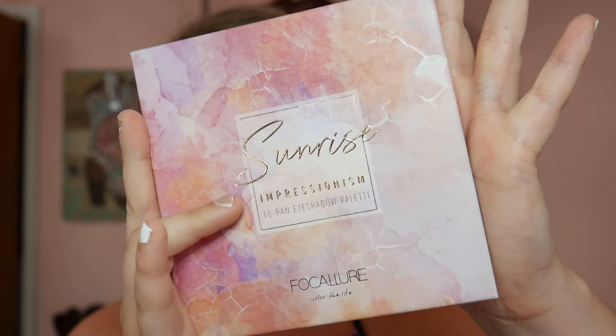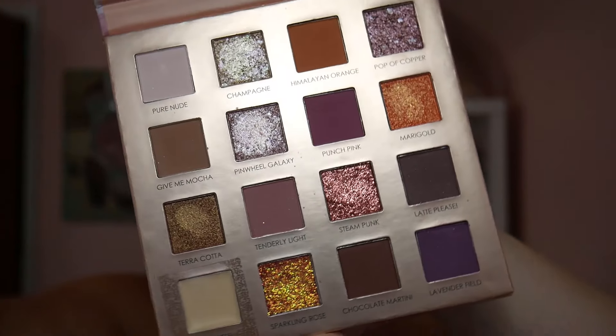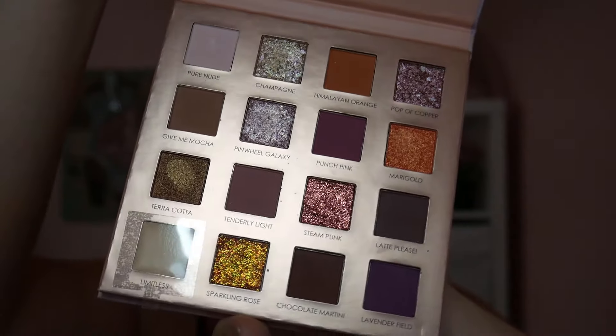Hey y'all, my name is Kelsey K, otherwise known as Kelsey K MUA. I'm really excited to play around with this eyeshadow palette — here I have the Sunrise palette from Focalore. This is supposed to be a dupe for the Huda Beauty New Nudes palette, and these colors are so pretty.